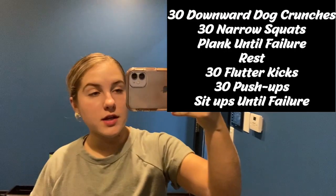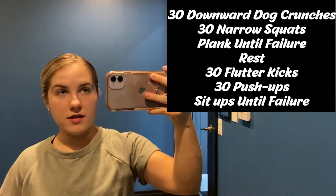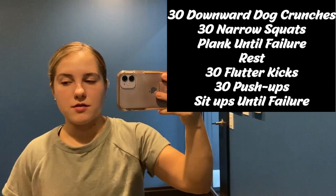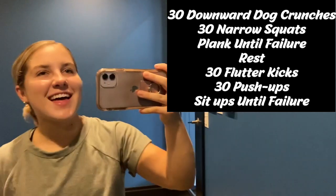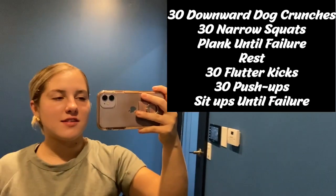Happy Friday! Since I did a pretty tough workout at PT yesterday, my body hurts. So I'm going to do a little ab exercise that ROTC gave us called the Ab Blaster. It is 30 downward dog crunches, 30 narrow squats, and then plank until failure, and then a one-minute rest. Then it is 30 flutter kicks, 30 push-ups, and then sit-ups until failure. This is just for muscular endurance and to help us on the fitness assessment. So let's get it.